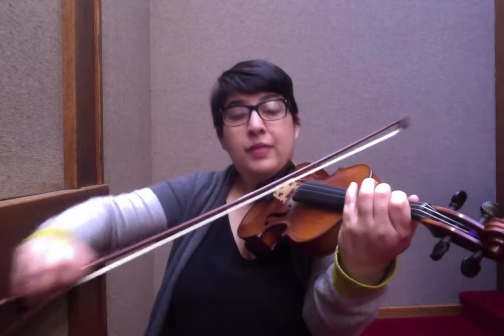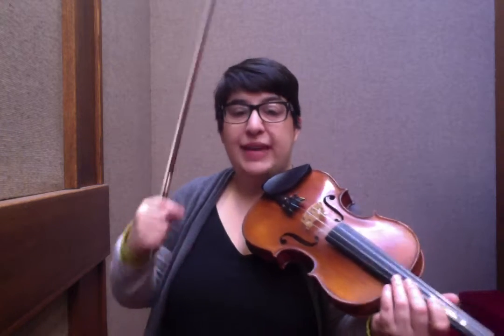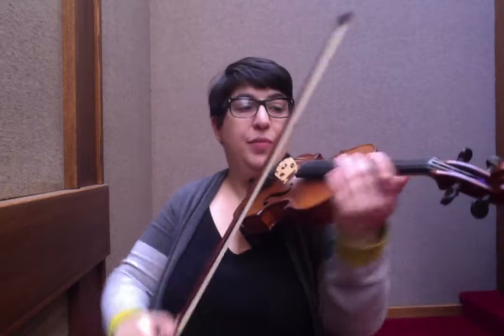If you miss a note — so I kind of missed my C sharp — return to that note and repeat it until you have it. So it becomes a practice of making sure you hit every triplet.